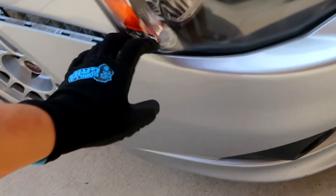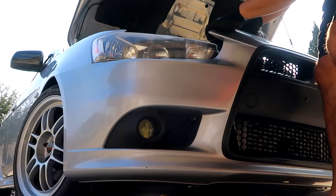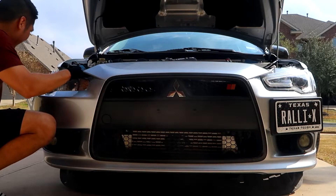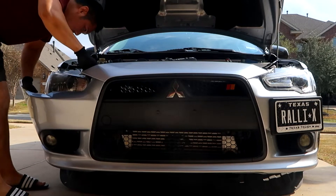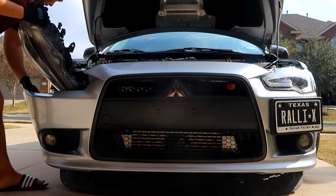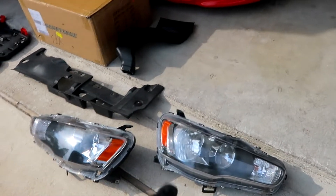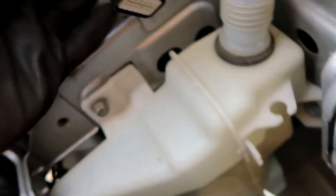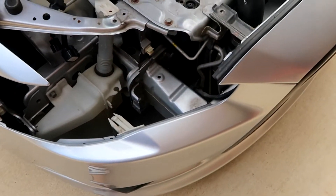Let's go ahead and remove the passenger side and throw on the new headlight. Same thing — remove four bolts, get more clearance, and then you'll be able to wiggle it out. With the passenger side, there is a windshield wiper assembly in the way, so I removed the 10mm bolt to get a little more clearance so you can feed your hand down to unclip the two wiring harnesses. The headlight is in the way so you have to feed your hand through the back.